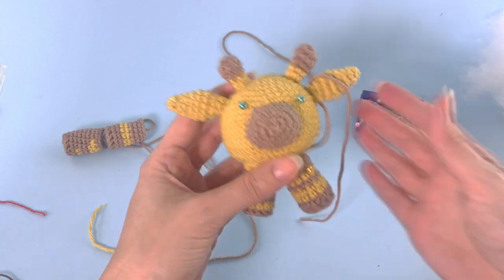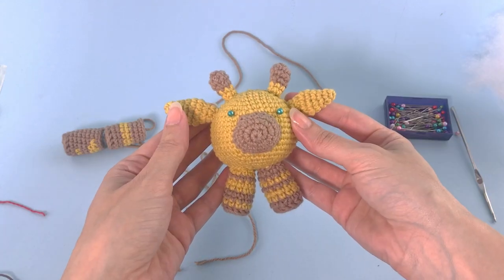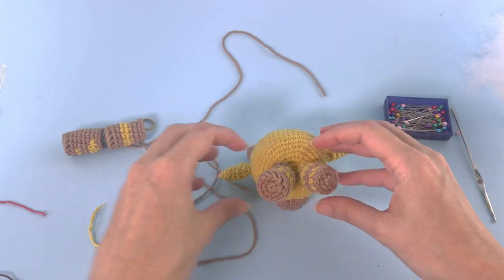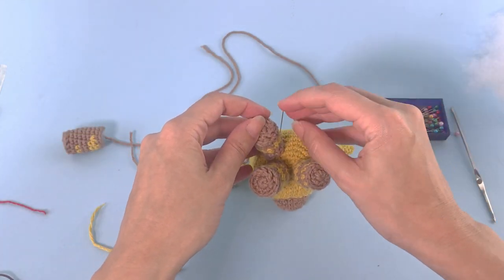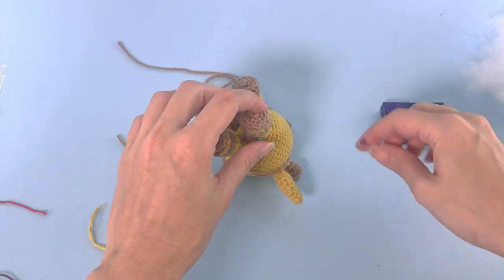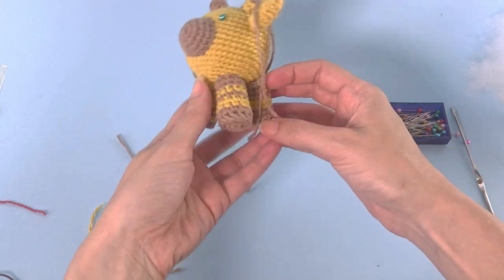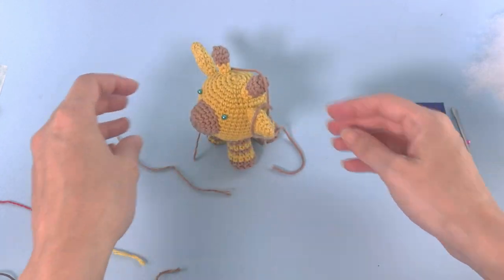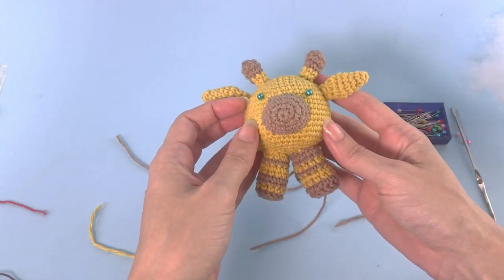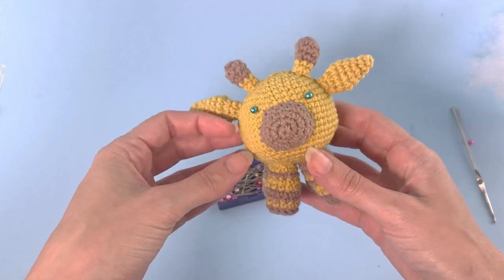Ta-da! We have our first leg. I will sew the other one and meet you here. Great, this is the second one. Now we start sewing the ones from the back. I will find the best position and fasten with pins so it doesn't move while I'm sewing. This is how it should be looking. I will just sew and come back. Super nice. That's it — I have all my legs sewn.